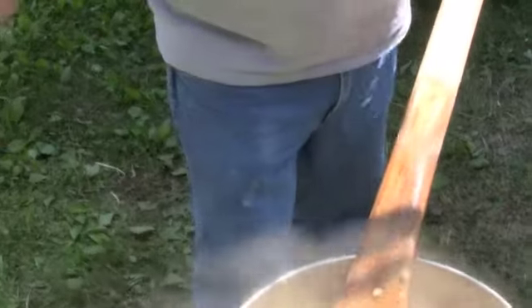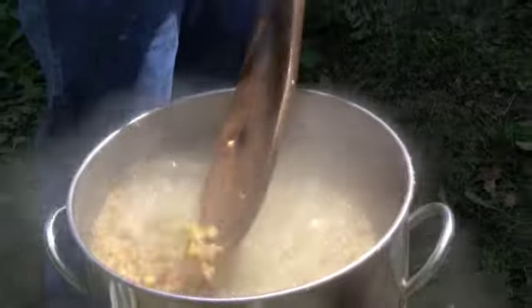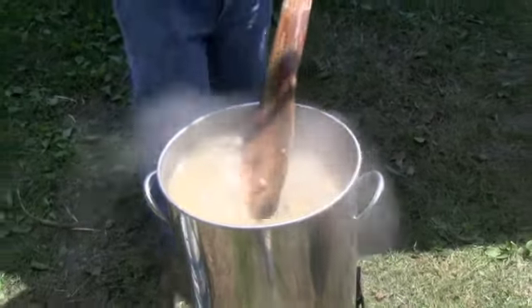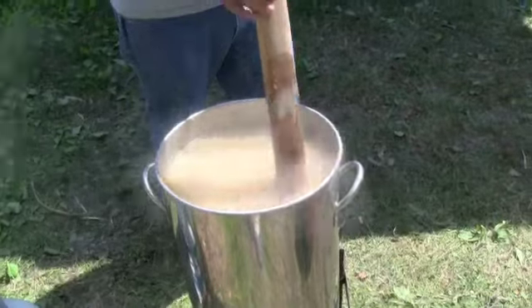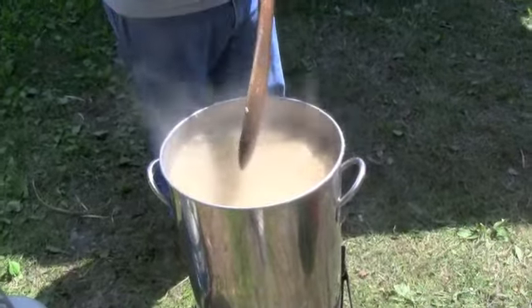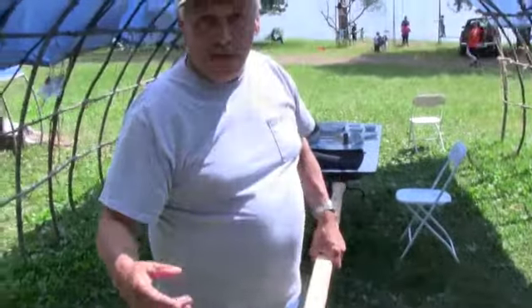These little jackets — that's all we got to do is burn them off, cook them off. And that's a good process. I started doing this last year. I started putting my corn right here to do this. I started making it to hominy. I started off as corn, not what's called hominy.